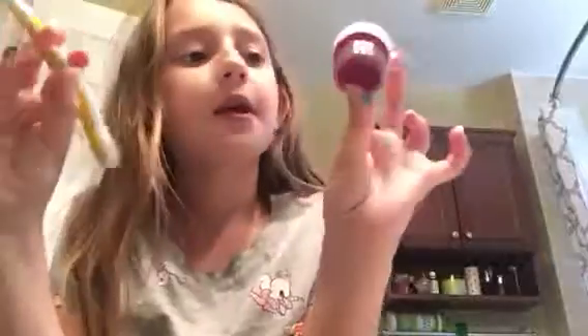Hey guys, it's Ms. Paige here today. Let me just lift that camera up so I don't have to bend down. Okay, so today — the reason why I have these — if you're getting an idea, good for you. If you're not, I'm going to tell you.